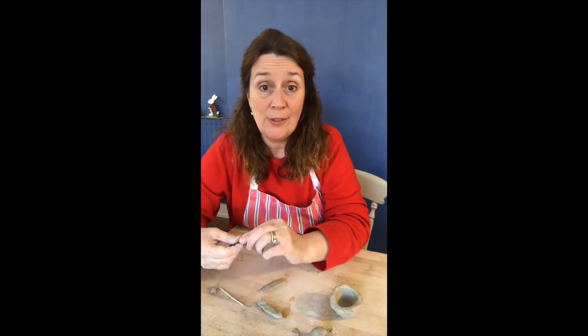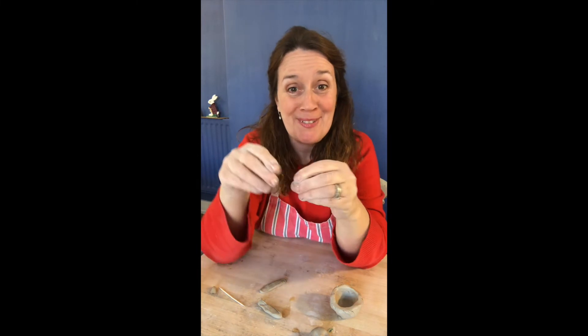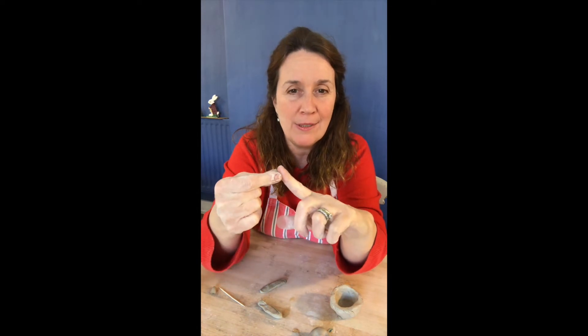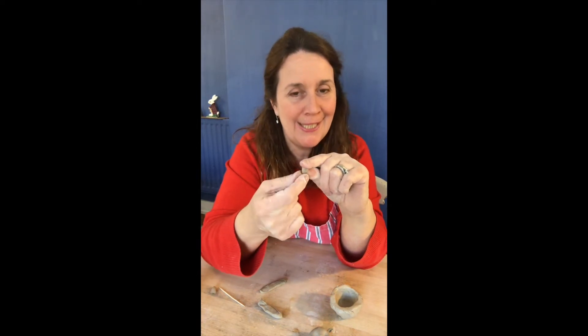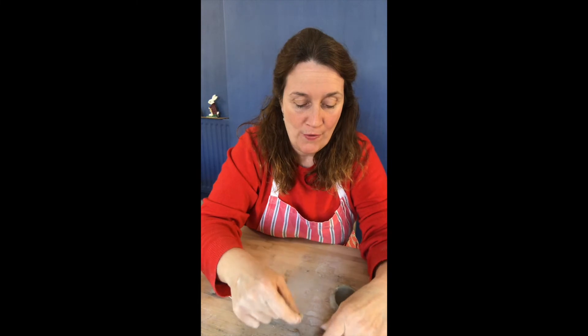Next we're going to do a little nose. Make a tiny little ball, then pinch your fingers together and press on the side — you're going to end up with a little triangle shape, just a pinch and tweak. Then you end up with this little tiny triangle, perfect for a little nose, and that's going to go on the face.